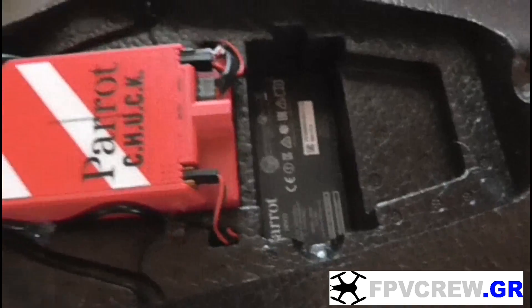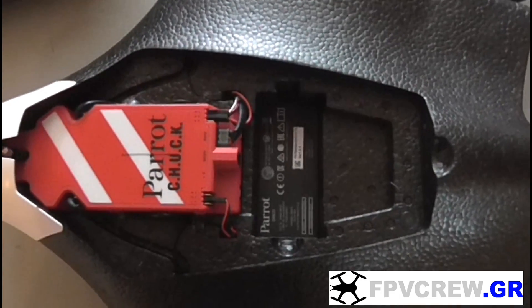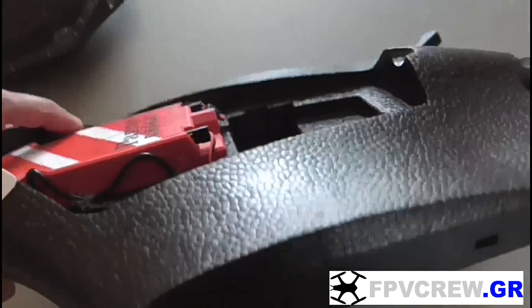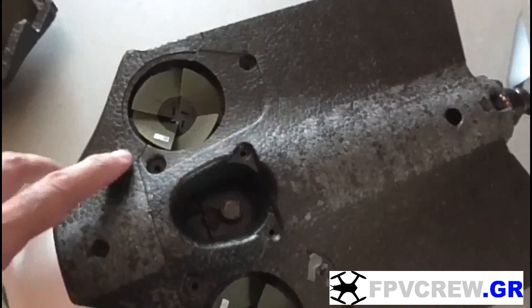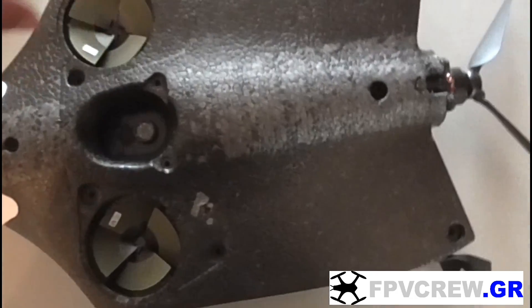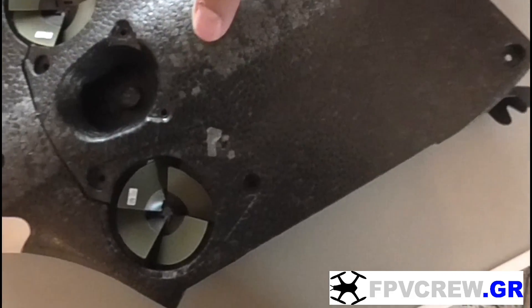Just to let you know so you don't get confused: on the right side I'm missing a servo. There's something wrong with it and I'm gonna fix and replace it later. Now the good part is underneath the disco — I have unscrewed everything and I'm gonna take the cover off so you can see what I have done inside underneath the disco.